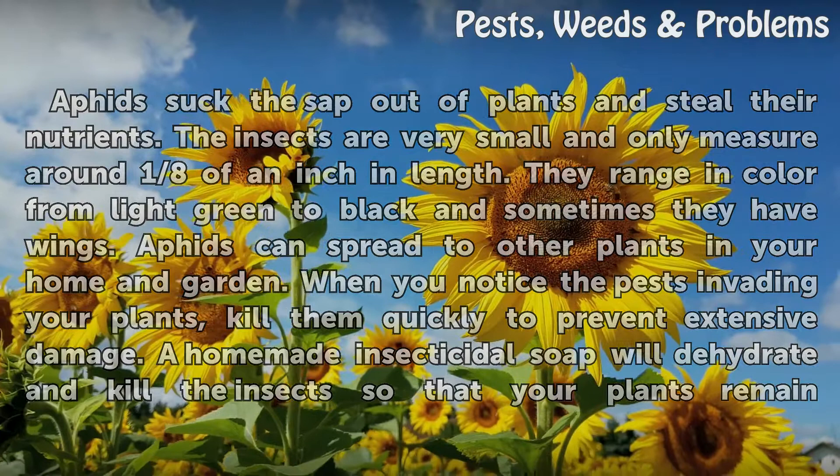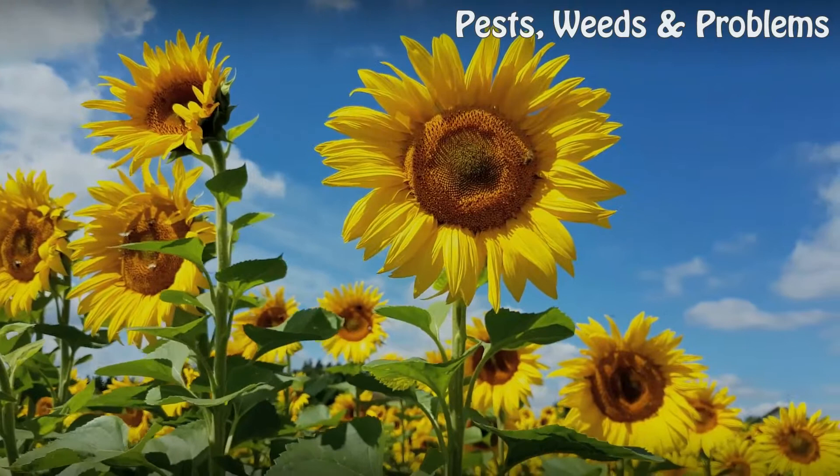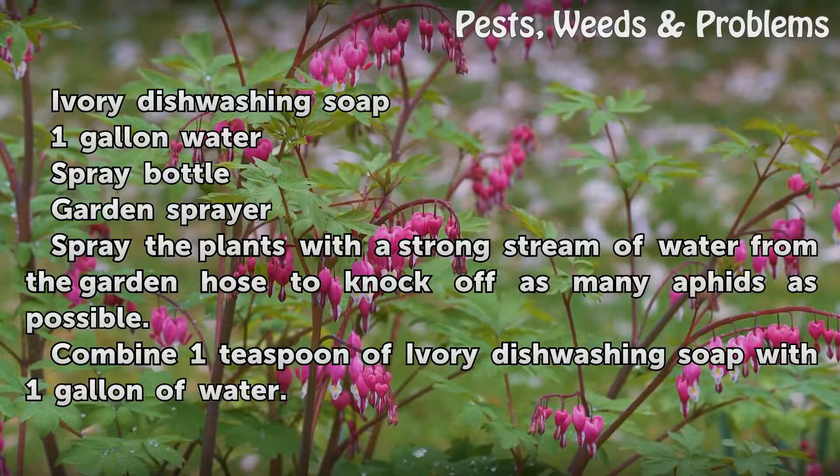Kill them quickly to prevent extensive damage. A homemade insecticidal soap will dehydrate and kill the insects so that your plants remain healthy. Things you will need: ivory dishwashing soap, 1 gallon of water, a spray bottle, and a garden sprayer.